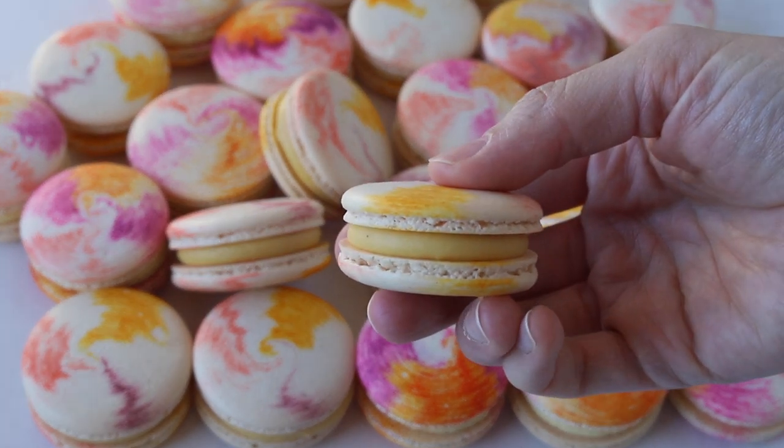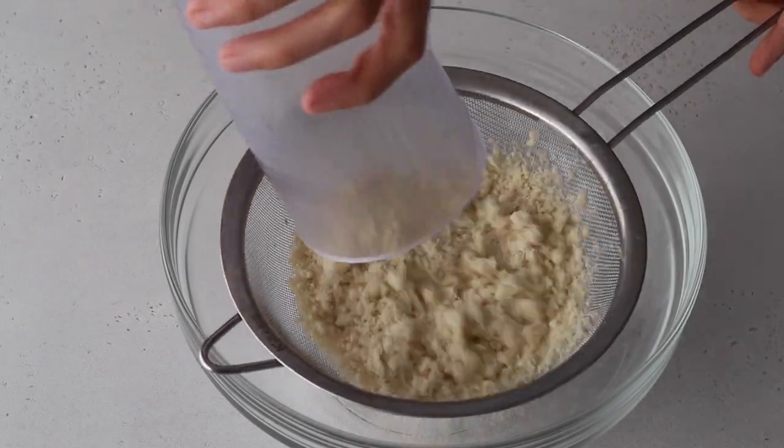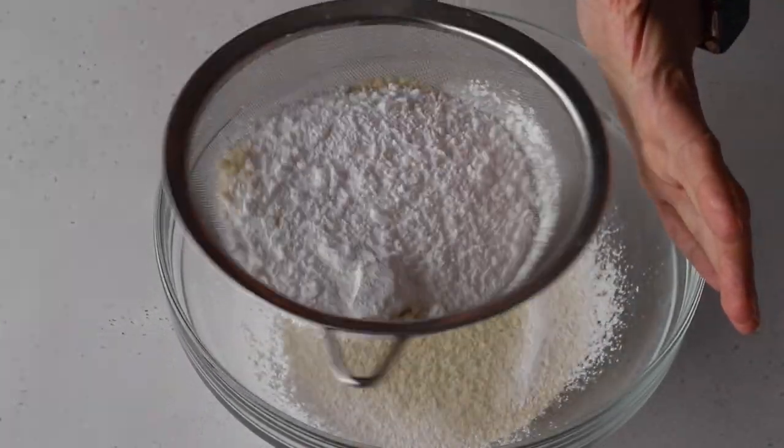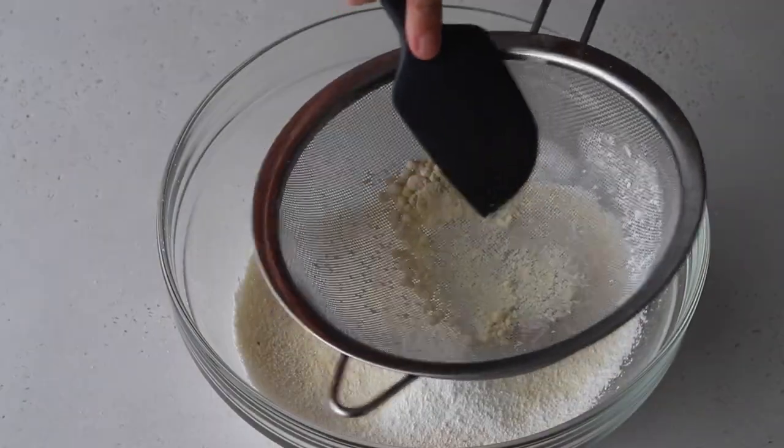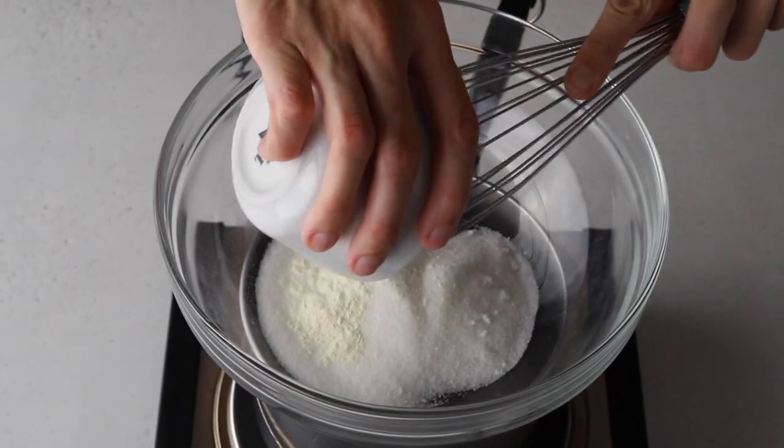Begin by sifting together the almond flour and the powdered sugar and then set it aside. Place a bowl over a pan with barely simmering water, then add sugar and egg white powder.